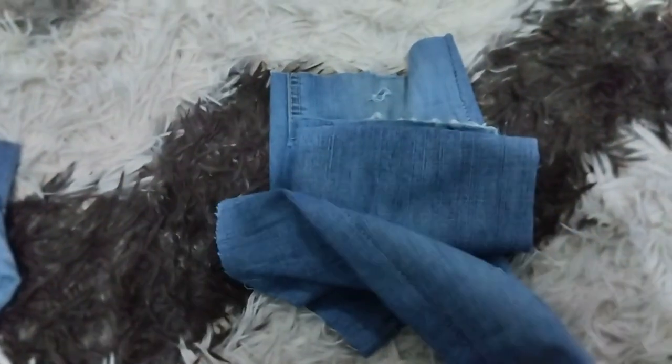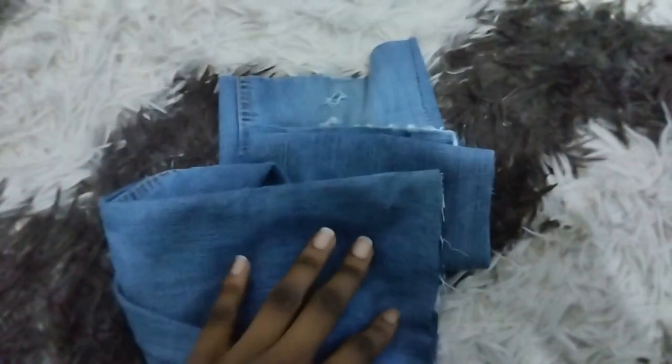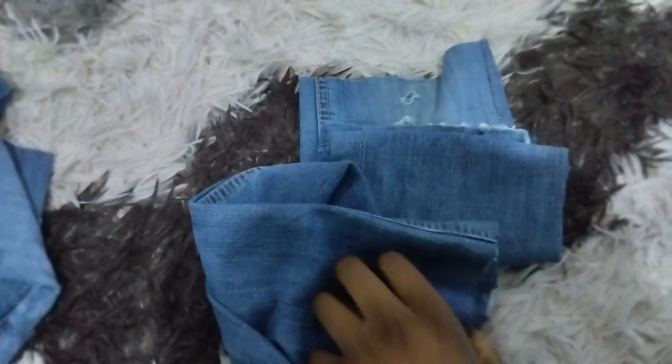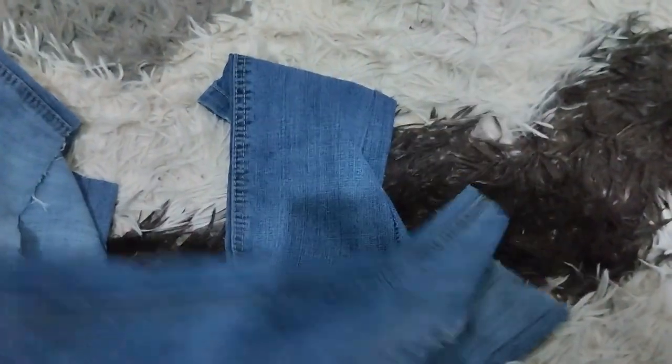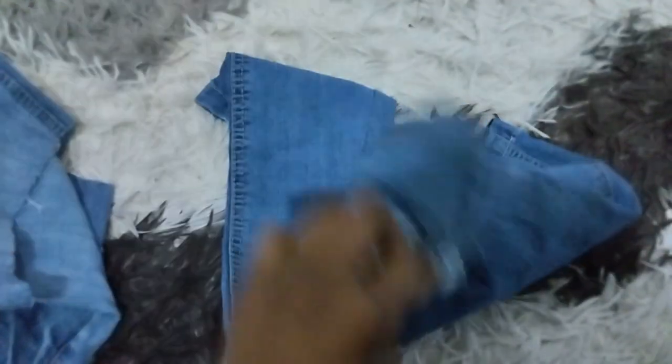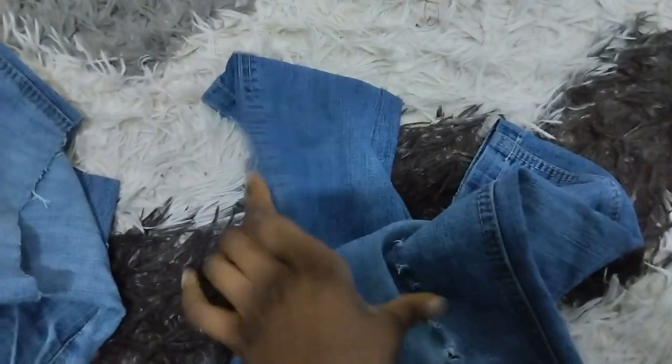So guys, here are the pieces I just cut off from the trouser — and this is what's remaining. These are the ones I'm going to throw away. And now on to the next step, I'm going to show you how to make the booty short look classy and nicer. These are the two pieces I'm throwing away — I just cut them off.